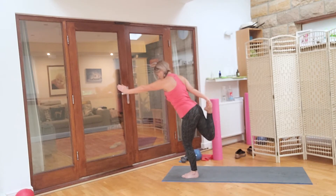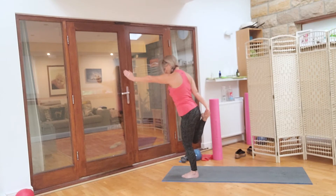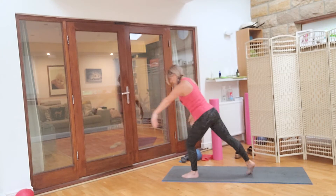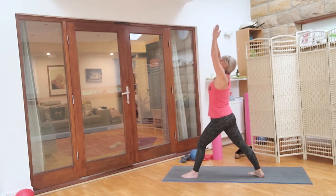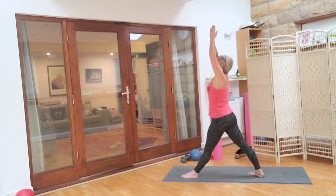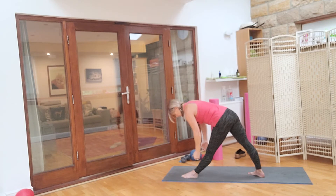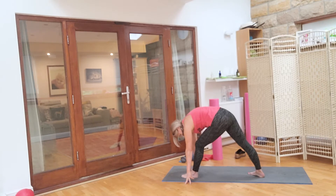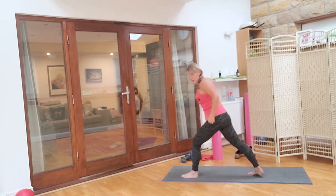Hold. Pull in, heel to bum. Hold on to something if you need to. Bring the leg back in: three, two, one. Take that foot back, up. Take a breath in. Well done. Straighten the front leg, hips backwards, gently down towards the floor. Let the head just hang. Take a nice breath in. Last one breath in. Soften the front knee and gently up we go. Well done.